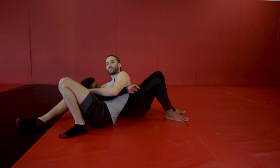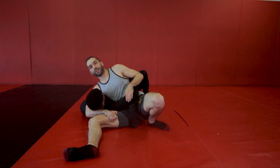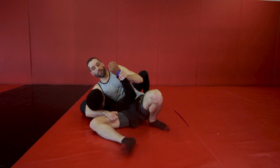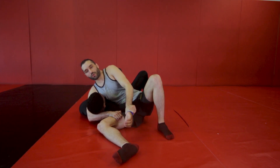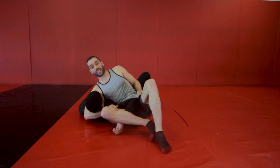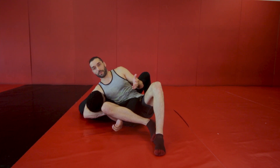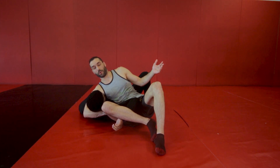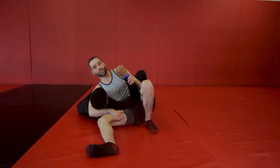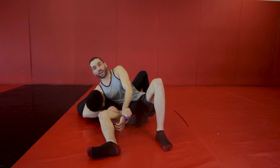Now the number one thing that's going to be attacked here — I'll turn so you guys can see — is this arm that's in front of me. The nightmare scenario for Khalil is I push his arm down between my legs and get my leg over here, because what's going to happen is he's going to get Americana'd and his elbow or shoulder, or maybe both, will just explode. So he doesn't want that. The first thing I want to show you is how to escape this position if they've already isolated your arm and they're starting to Americana you.